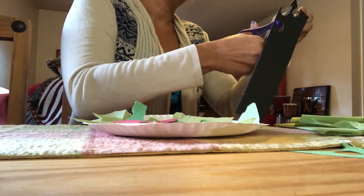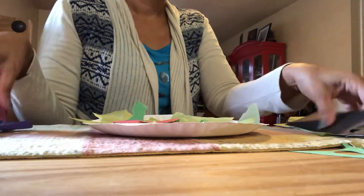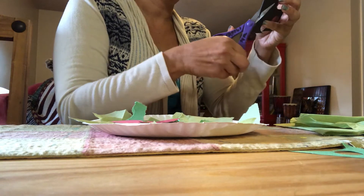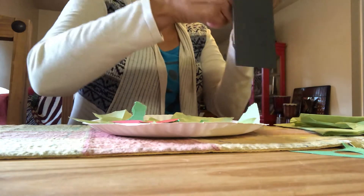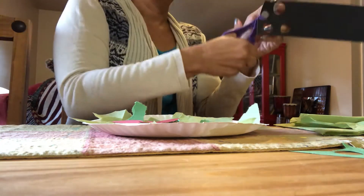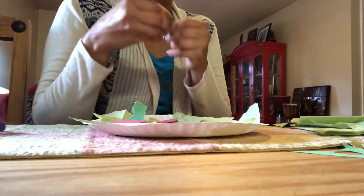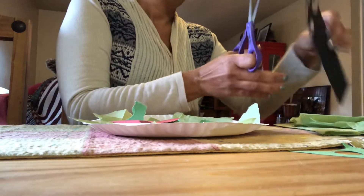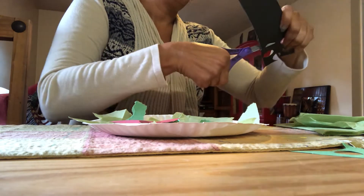This is a pretend salad but it can look very pretty, right? We're not going to eat it, but we are pretending to be chefs. We can be really creative — if you want to add other things and you have paper, go ahead! You can add blueberries or strawberries to your salad. Make your own salad with whatever you like!